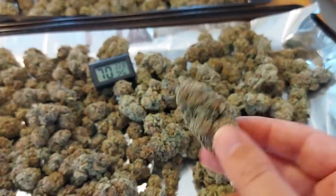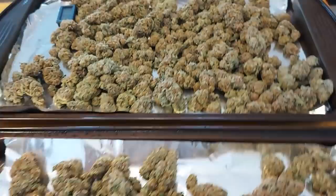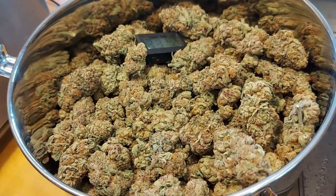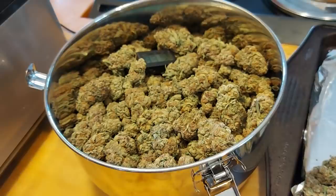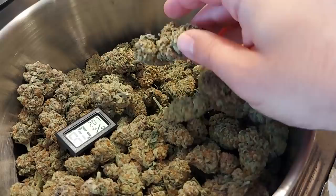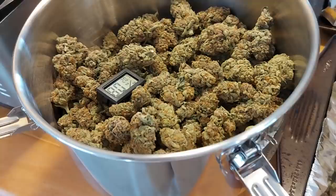And why do I have it all laid out like this? Well, it's actually because I'm trying to fix a little bit of a curing and drying oopsie-daisy. As you guys know, the sluricane grow wasn't actually mine — it belonged to somebody else. And what's interesting is this person had to chop down, hang to dry, and then suddenly leave town very, very quickly and relatively unexpectedly. And as a result, these buds ended up getting cured and placed into their burping jars a little bit too quickly.